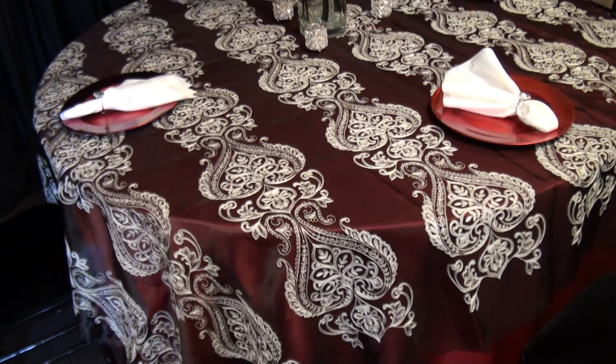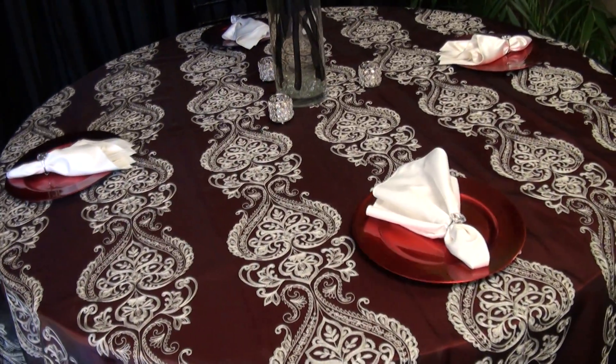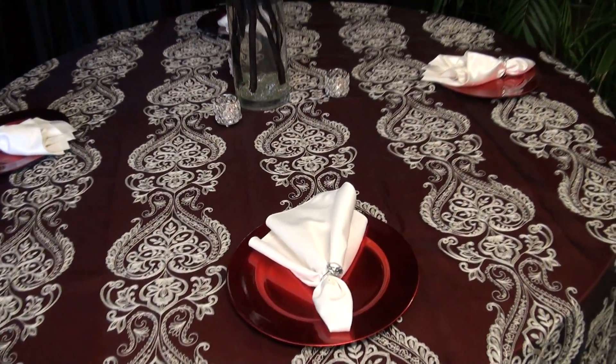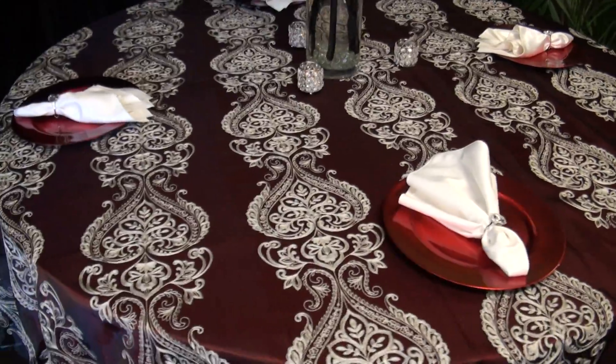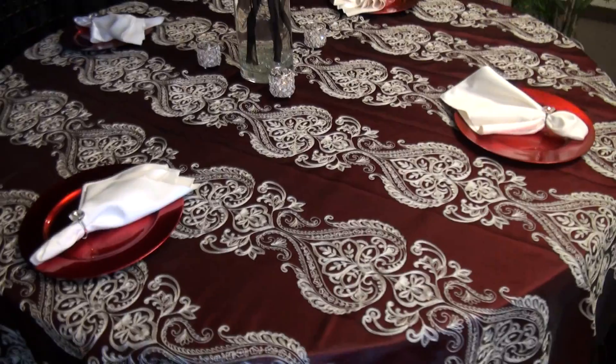Hello ByDesign YouTube fans, and here we are with another wonderful table design and centerpiece. I'm here with Eden Johnson, our wedding and social event coordinator and designer. Eden, can you tell us a little about this table?